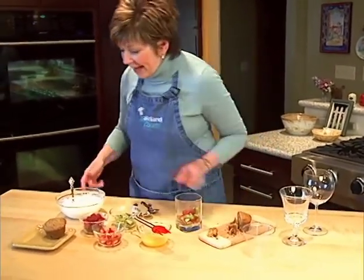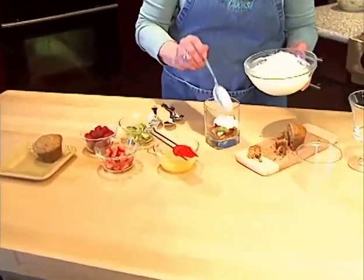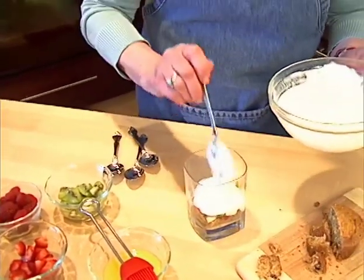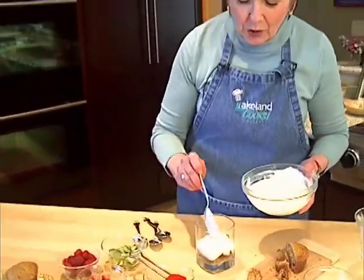And then on top of that, some yogurt. Today I'm using some plain nonfat yogurt only because I sent my husband to the grocery store and this is what he came home with. But what I love to use is that thick Greek honey-flavored yogurt — that's so good.